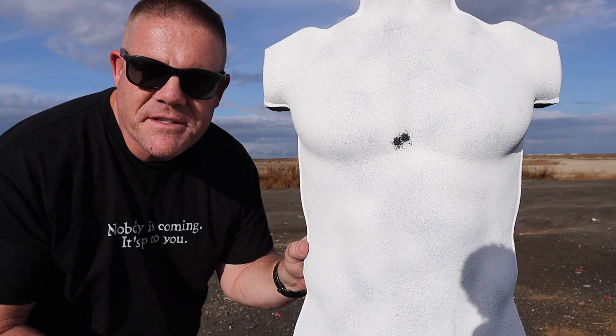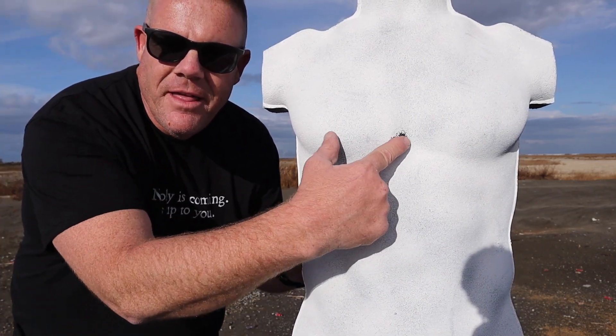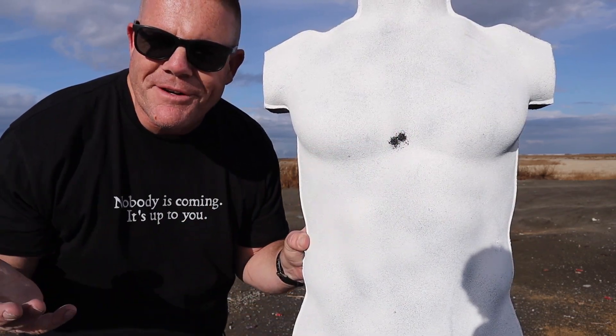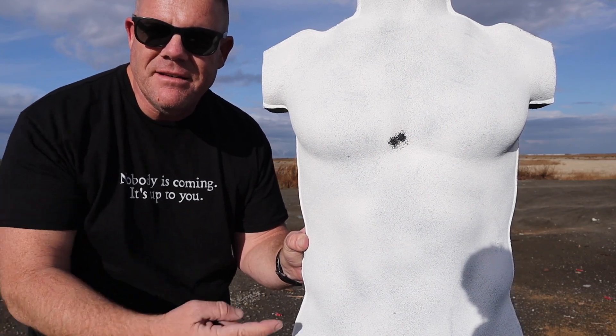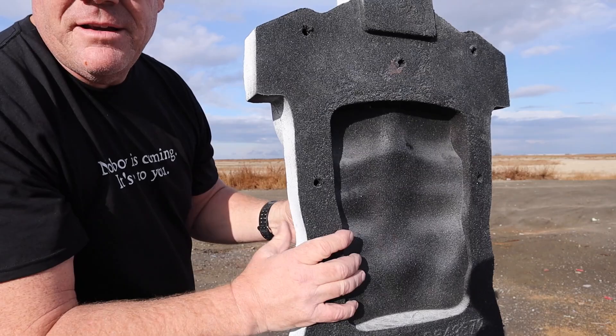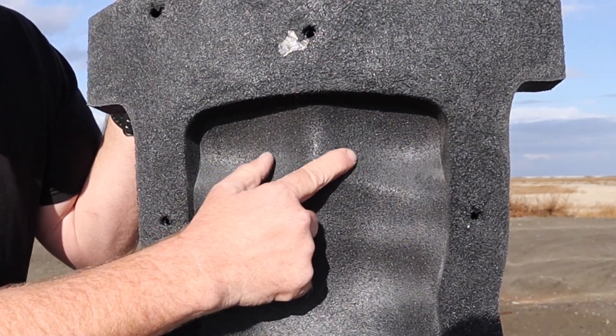Okay, first rounds into the rubber dummy. Hit exactly where I wanted to. Barely a little mark where the 9mm holes passed on through — they chip the white paint, which is what they're designed to do so you can see your hits. Two rounds, center mass. Awesome. I'm going to flip him around so you can see the tiny little marks where they exited.